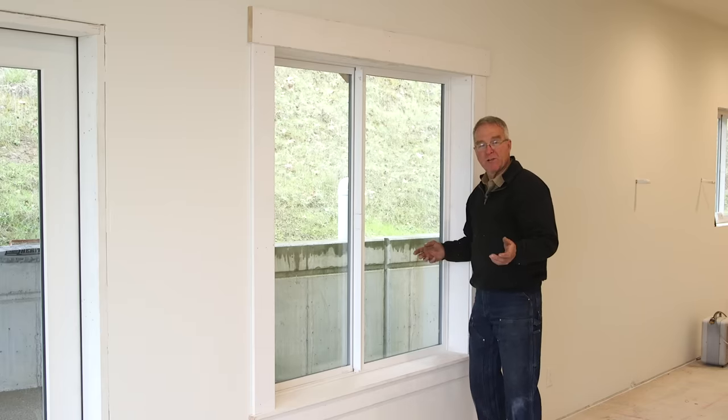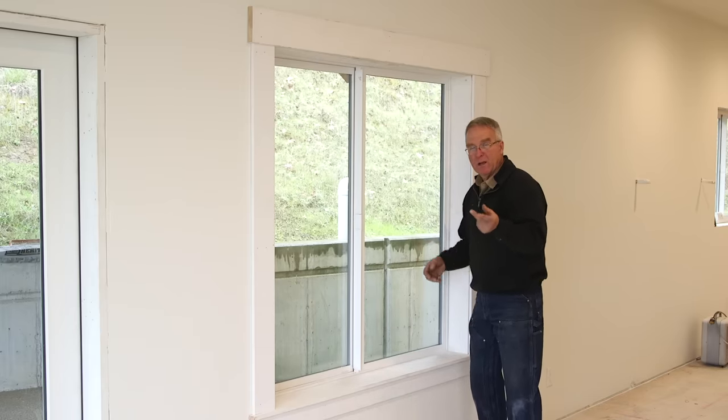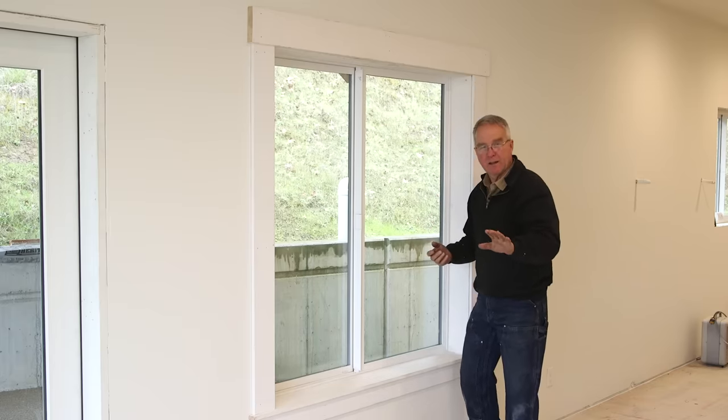Before I show you casing a window, let me give you some terms so you know what I'm talking about. Disclaimer: these are what I call these pieces, and it may not be what they're called in your area, but you're going to get the idea.